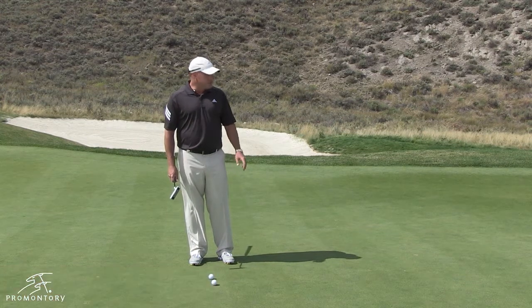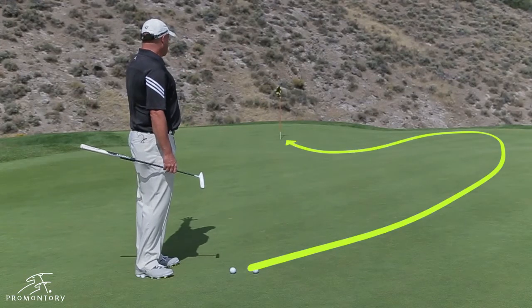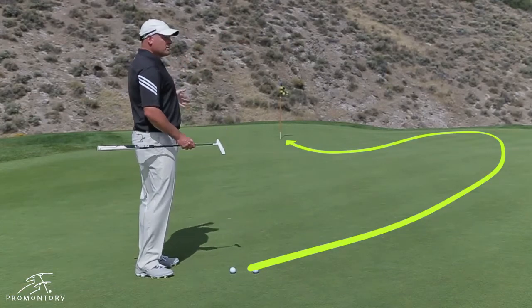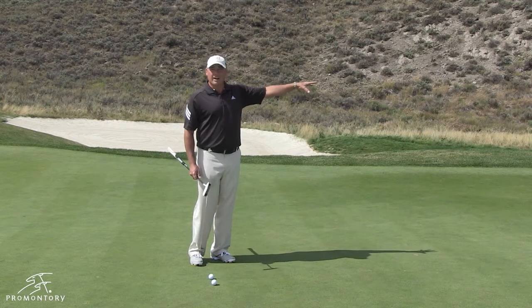We're on the Nicholas Course number five, and as you can see, the pin over there is back left. There's a big huge ridge that runs through the middle of the screen, so everybody tries to play it over here and let it funnel down the ridge. Because if you hit it from the tee box over this bunker, there's not a lot of green to work with.